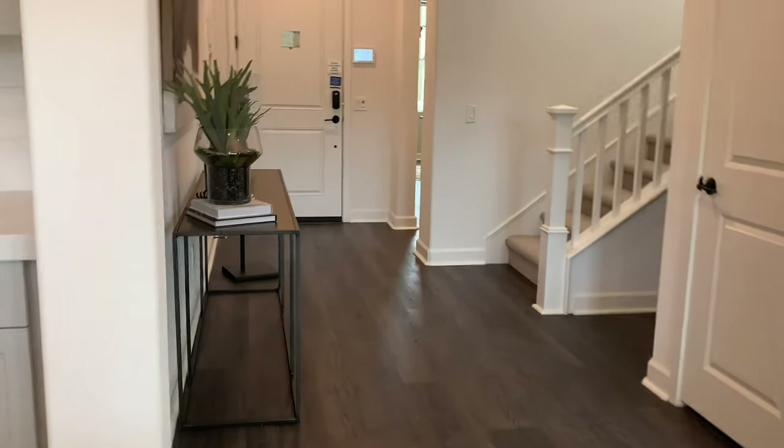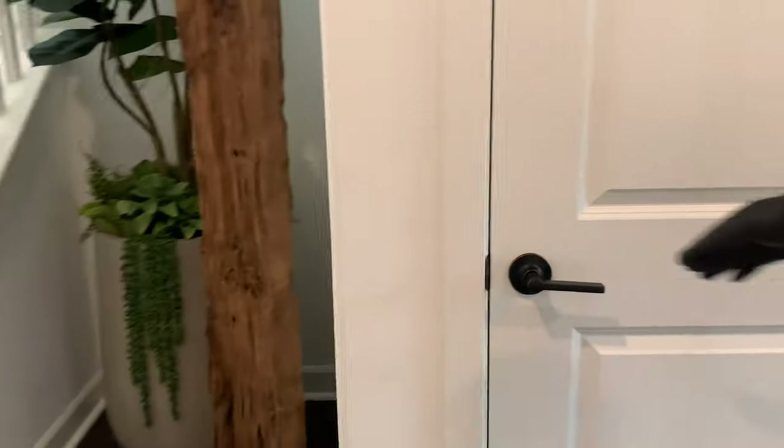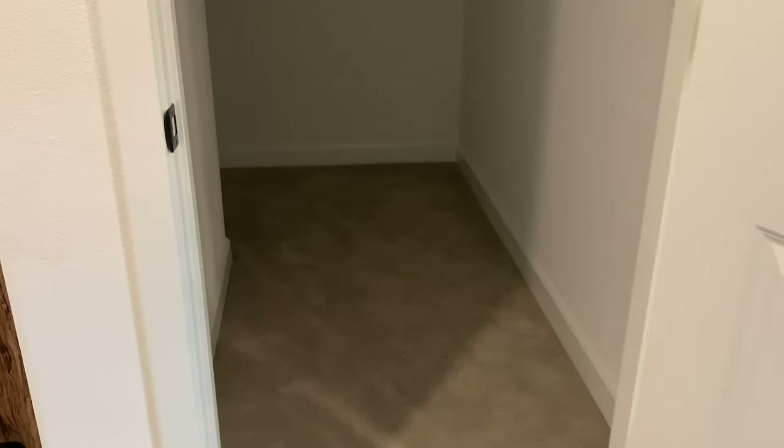Nice and wide open. Can we have a coat closet? Wow, look at all that storage in there. I'm going in. I got a lot of storage in here — there's even a light switch. I'm five foot two and I don't even have to duck. Probably a good 10 or 12 inches above my head.